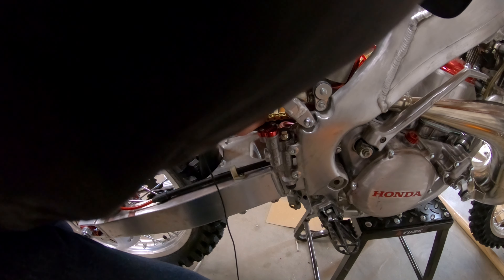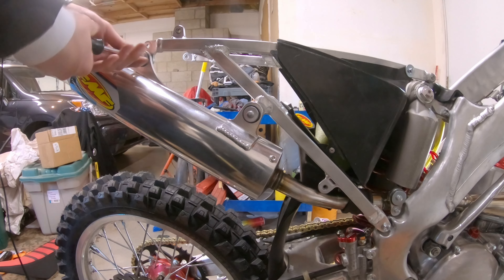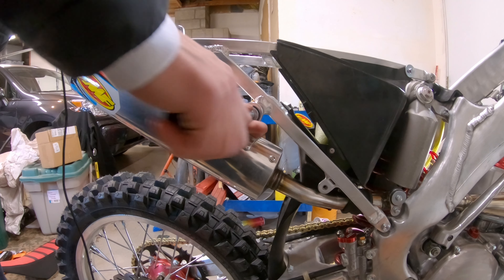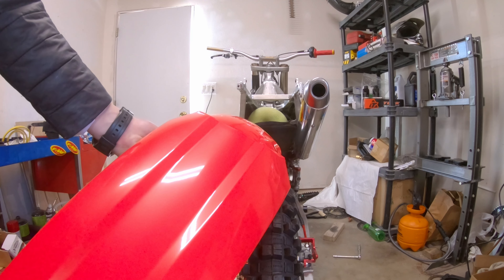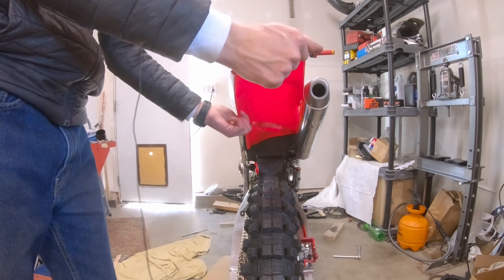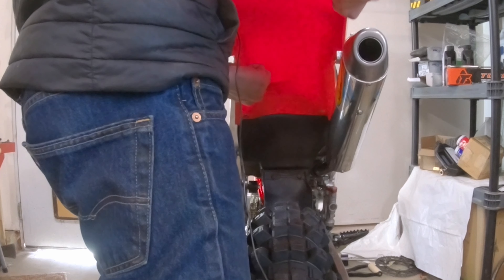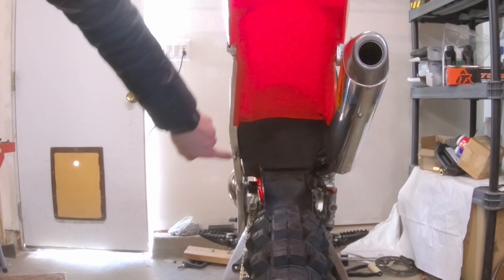I'm going to install the pipe here. This is an FMF Turban Core 2, got this from Rocky Mountain. The reason I got it is because it's spark arrested — there's spark arresting in there. Put some new high temp RTV into our little coupler here, and let's see if I can get it to slide on. Got to get that coupler over the front half of the pipe and get the whole pipe in — almost there. Shouldn't have to take this off until I need to take the subframe off to do carburetor work, but shouldn't have to because we got the electron.